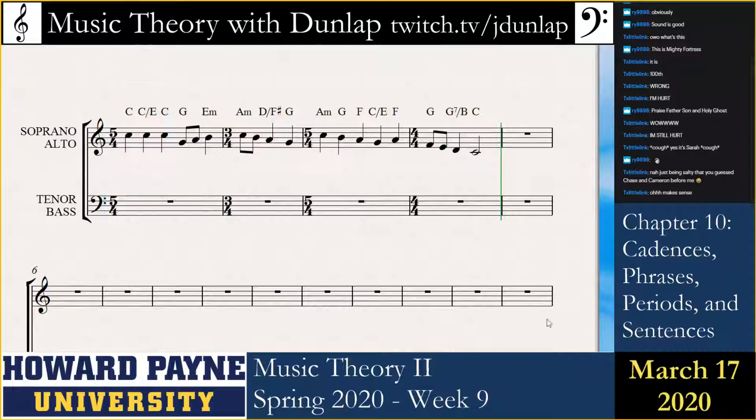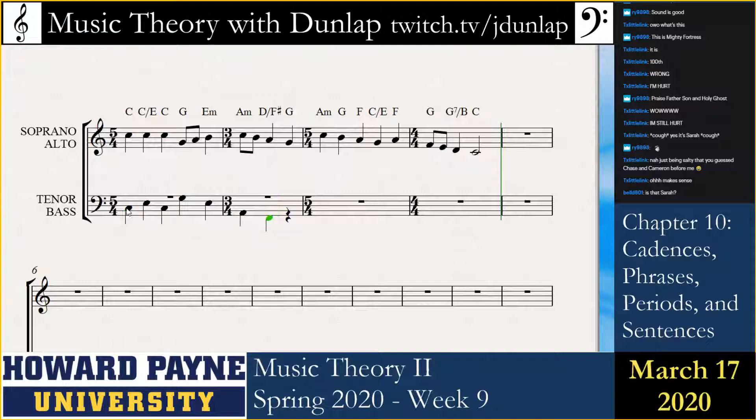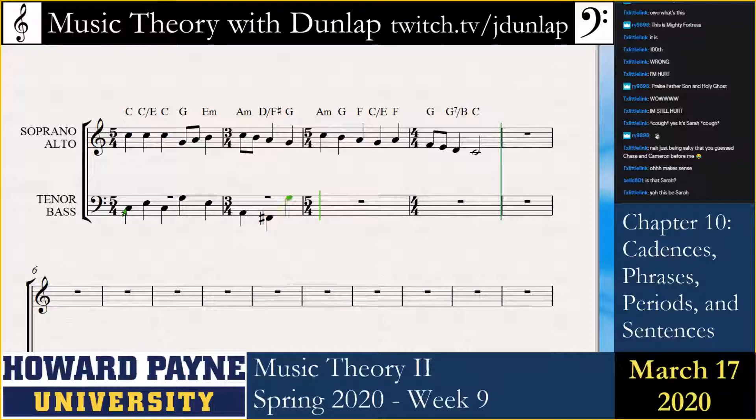Wait, this is supposed to be bass. No wait, I didn't do the inversion. I think I've put myself in a bad situation.